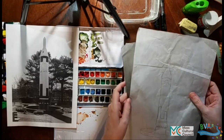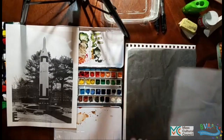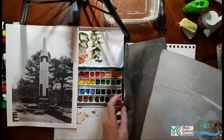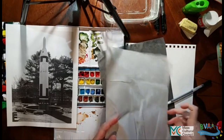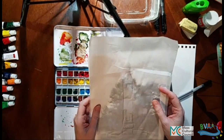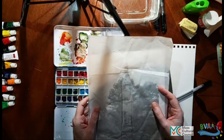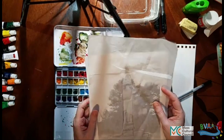I also brought over some tracing paper and graphite paper, which is part of the tracing paper set. So what you do if you have tracing paper, or any sort of thin paper that you can see through, is that you put it on top of a design — you can even hold it up to a screen. So you put it on top of the design and trace the design with a pen or pencil, or whatever you want to trace it with.